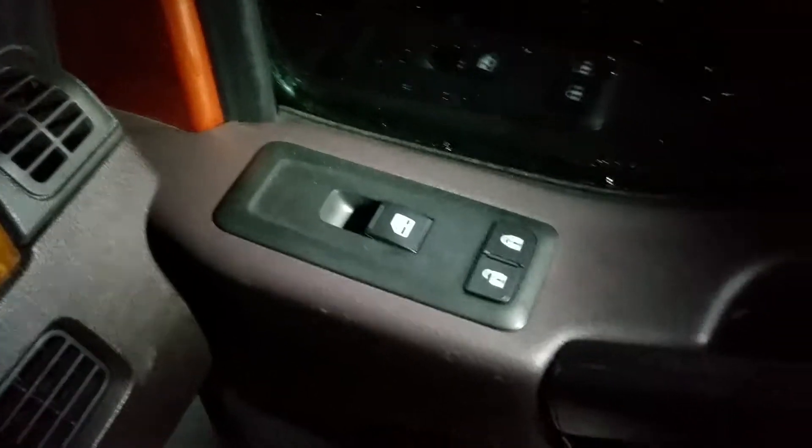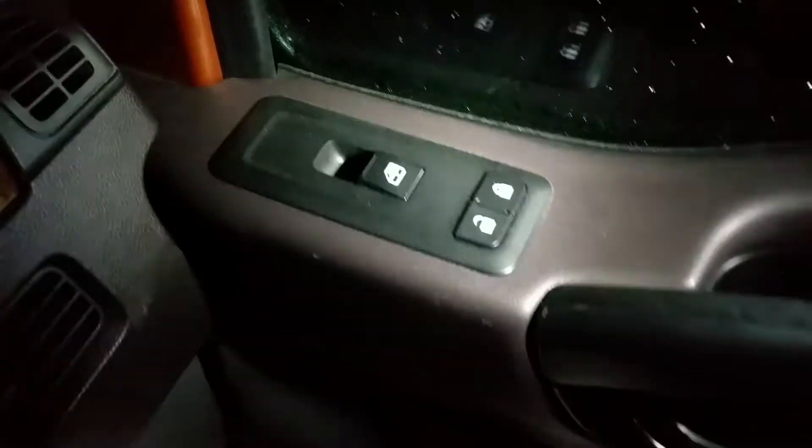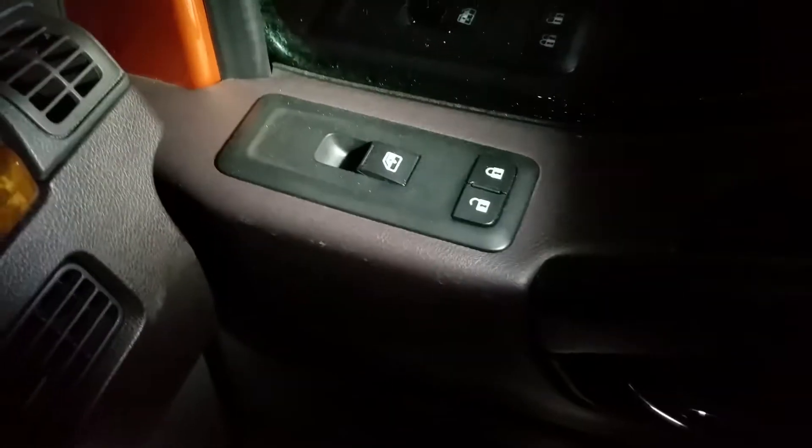Over here is your passenger door — that's your locks, your window controls. It's got a door panel there, nice curtains, a little compartment right up here, and another compartment up here as well.